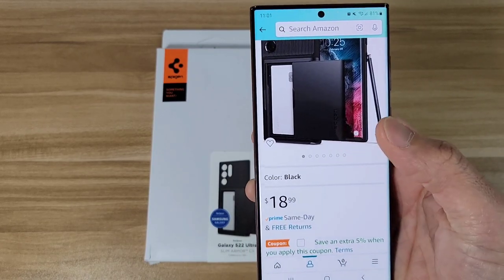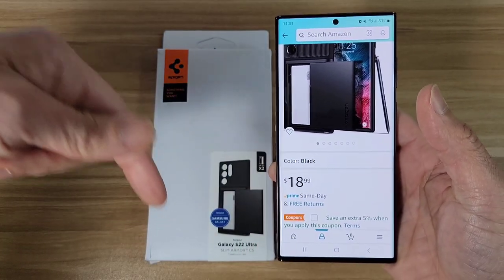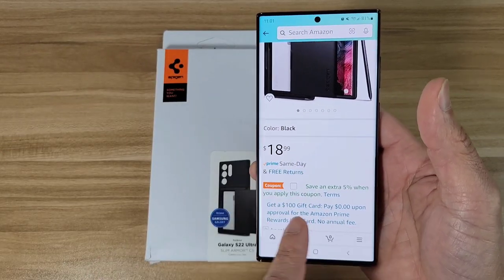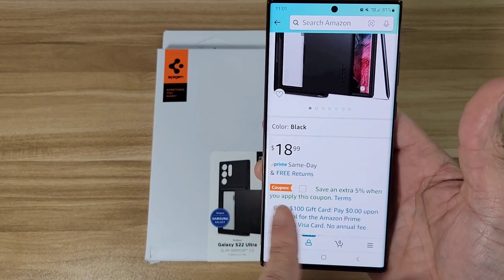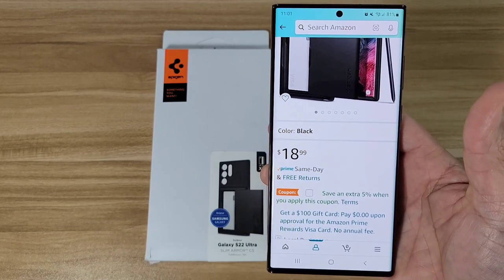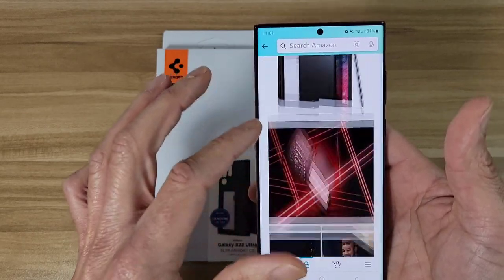Okay, so this case will cost you guys about 19 bucks. I could drop a link below if you want to check it out. Also, they've got a five percent coupon here — if you click that box you'll save an extra five percent. Keep that in mind.